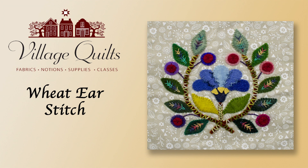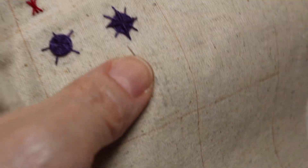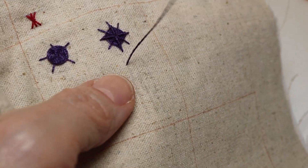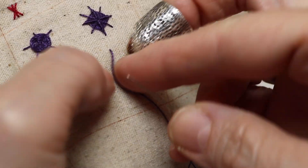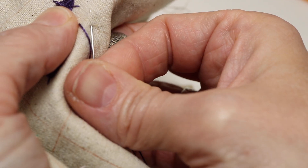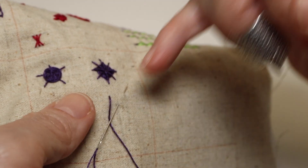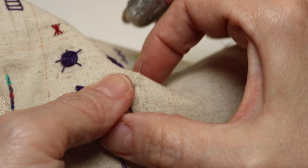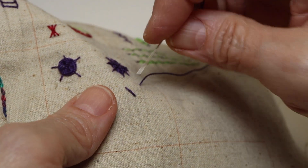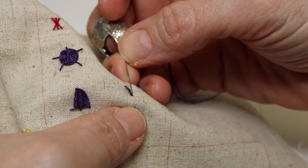Okay, last stitch this month — this is one I've used several times. This is called the wheat ear stitch. Very fun. What we're going to do is start by drawing three parallel lines. You're going to come up on the left side of the left line, go down into the center line, and come up on the right line parallel with that first. So it's up, down, back up. I'm going to take this one down, bring it down a stitch length.